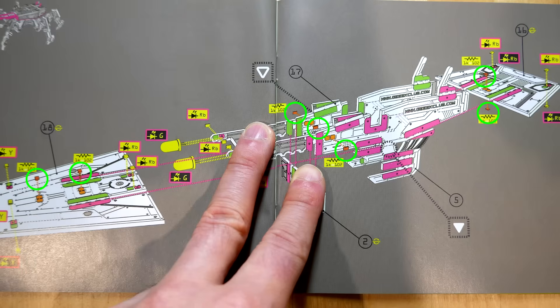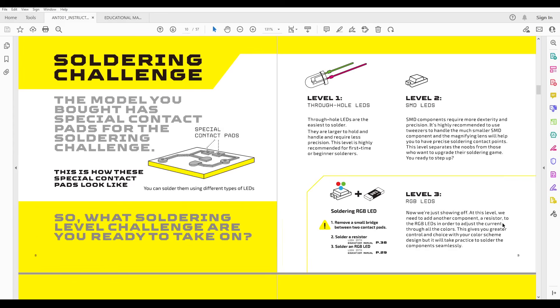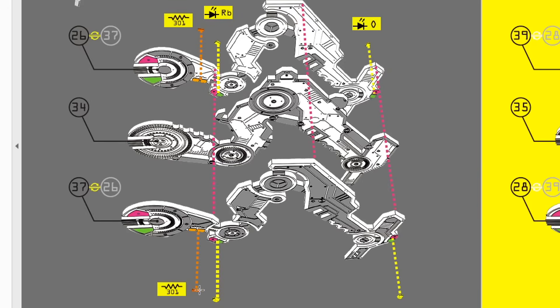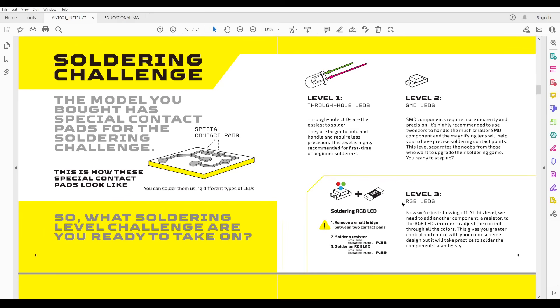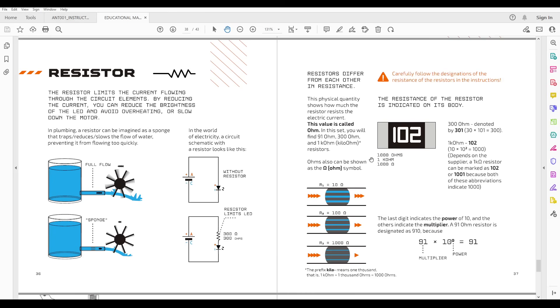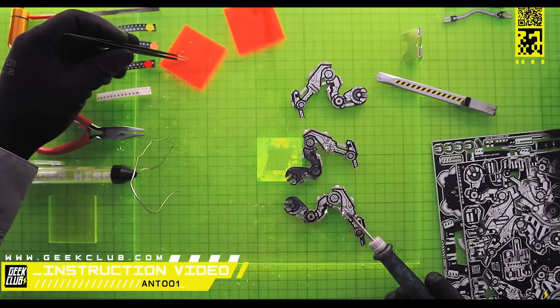Or so I thought. I noticed the upcoming instructions required more components than I had remaining, so I reviewed the instructions more closely and found some inconsistencies. One of the nice things about this kit is it has built-in scaling of difficulty — you can use easier through-hole LEDs, SMD LEDs, or if you want more of a challenge, RGB LEDs. But beyond this page, I really didn't find enough instruction on how the procedure changed depending on this choice. For instance, what shipped with my kit was a set of 1K ohm resistors labelled 102, yet when we start to build the legs, all of the labelled resistors are 301 or 300 ohms — matching what's shown for the RGB LEDs. In the educational manual, it tells me to expect 91, 300, and 1K resistors, yet this kit only comes with the 1K. Confused, I headed to the instructional video, and they were using the 1K resistors which came in my kit, but of course that doesn't match the instructions.